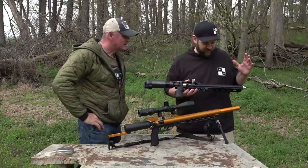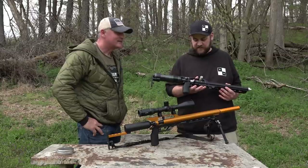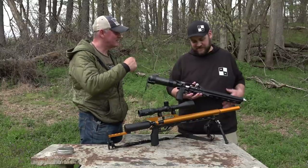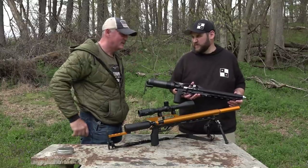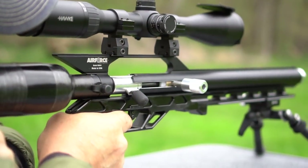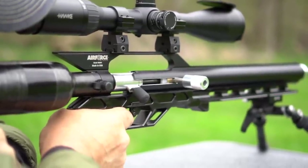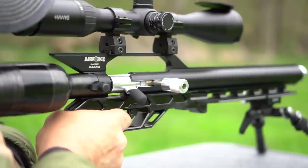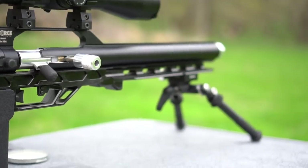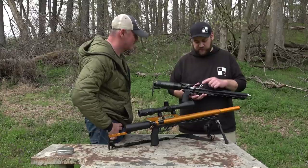So this is just a crazy creation of my own. This is a .357 miniature Texan — I call it the Mini Tex. Joe kind of helped with the name. So this is just a custom creation. It started life as a Talon SS and I had some leftover Texan parts — the Texan valve and the Texan barrel. The barrel's cut down to 16 inches. Custom muzzle adapter there. And it's incredibly hard to cock this gun, so I had to put this really big lever on here.